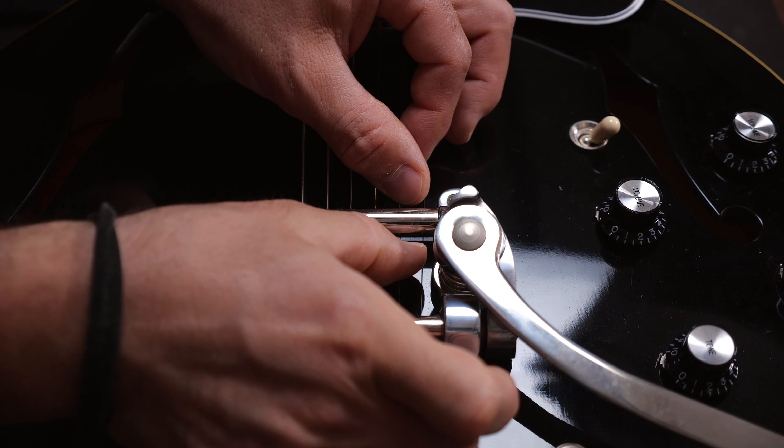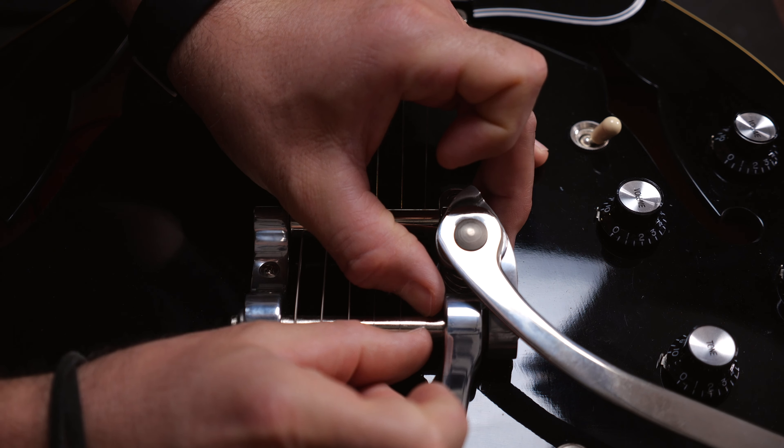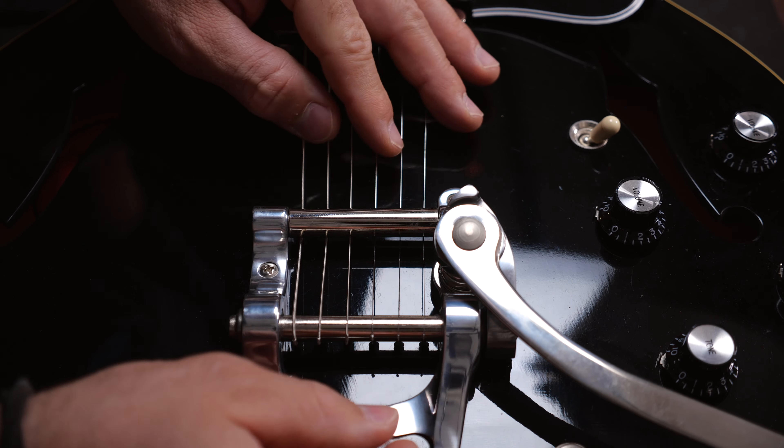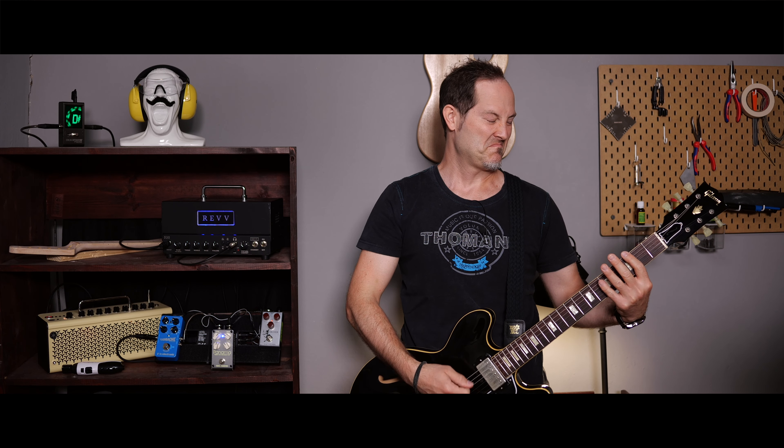Last but not least, try to position the strings on the axles to run straight and have the same distance from each other. That's going to help with tuning stability when using the vibrato.